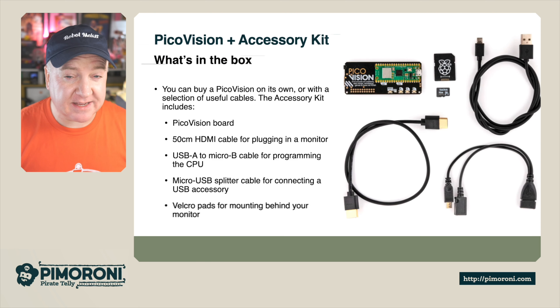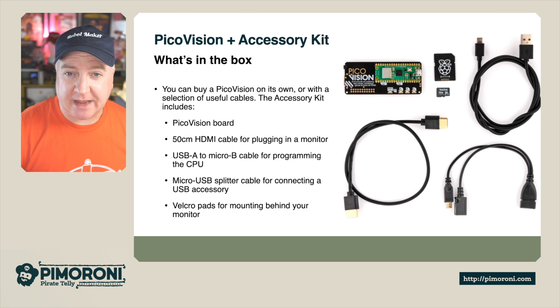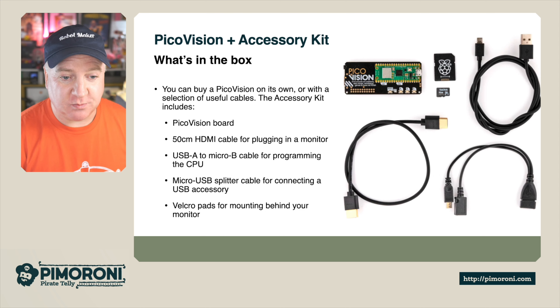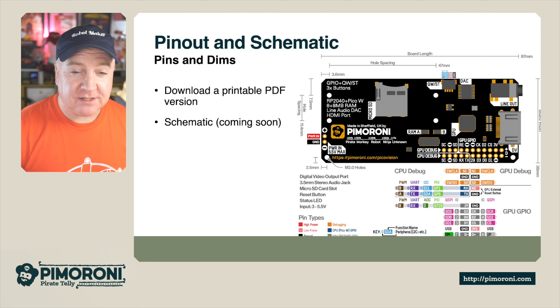Let's take a look at the accessory pack — an optional pack you can buy alongside the PicoVision. It comes with the PicoVision board, a 50cm HDMI cable for plugging into a monitor, a USB-A to Micro-B cable for programming the CPU, a Micro USB splitter cable for connecting USB accessories such as a keyboard if you wanted to play Doom, and some Velcro pads so you can mount it behind your monitor.